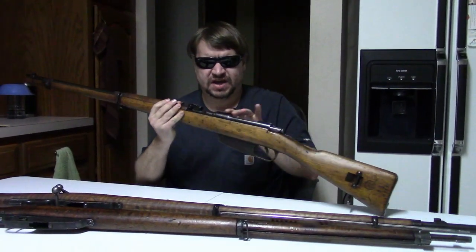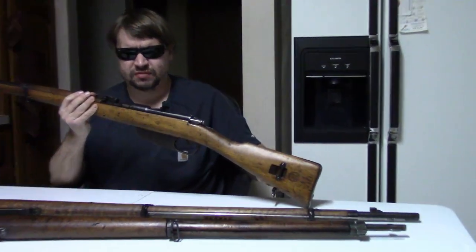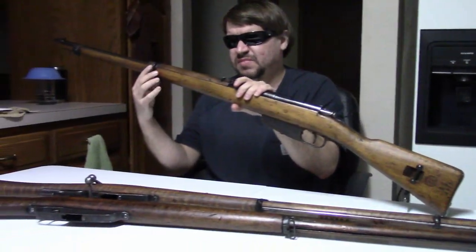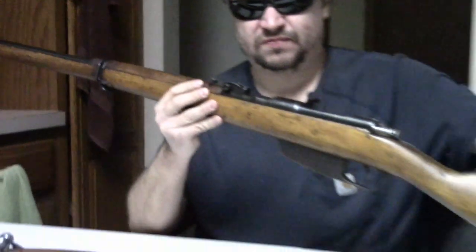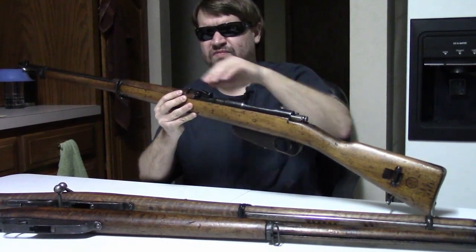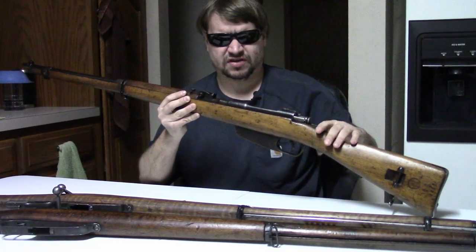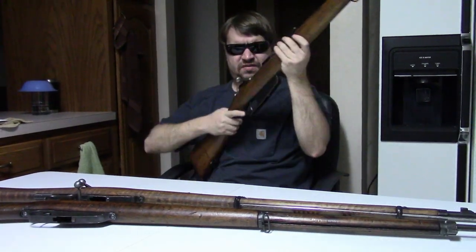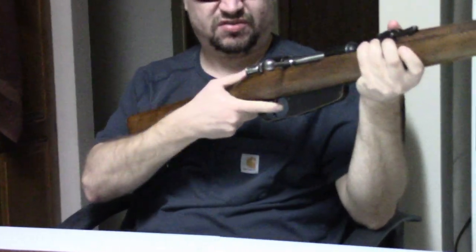The receiver and magazine are the same. We do have dual sling swivels now — we still have the bottom mount and also side mounts, so this can be slung in two different ways. There's still no trap door in the buttstock — just a solid stock as before — and we're still with a straight bolt handle.